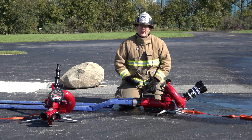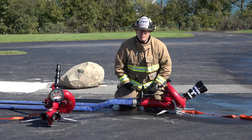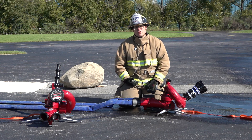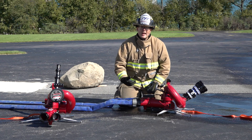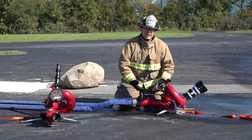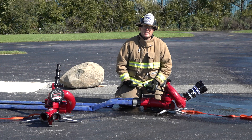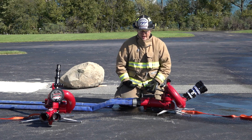The Crossfire offers high volume because it's rated at 1250 GPM. Whether you supply this monitor with two two-and-a-halves or a single LDH line, this monitor can give you the ability to deliver up to 1250 GPM to the seat of the fire.